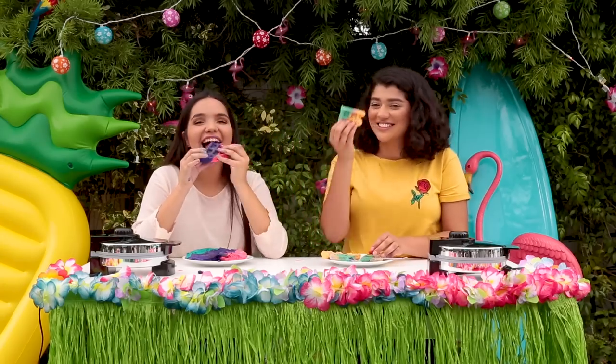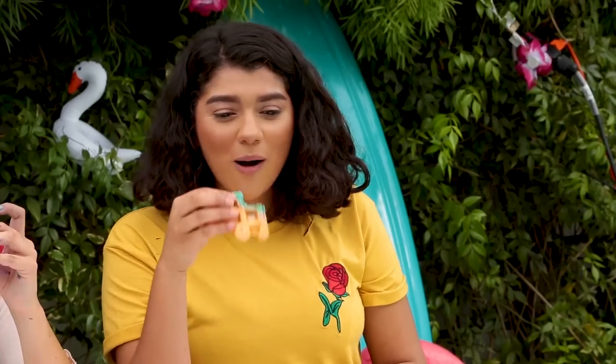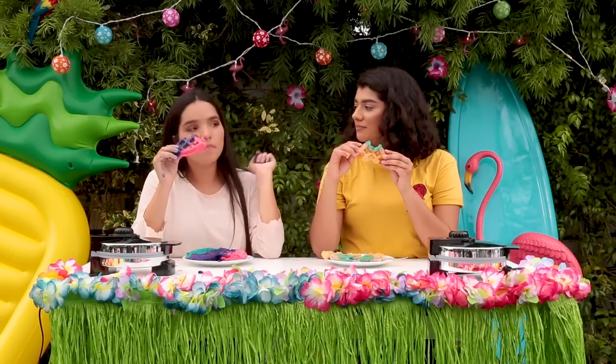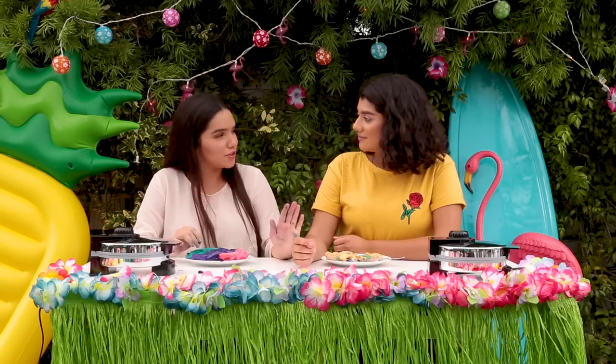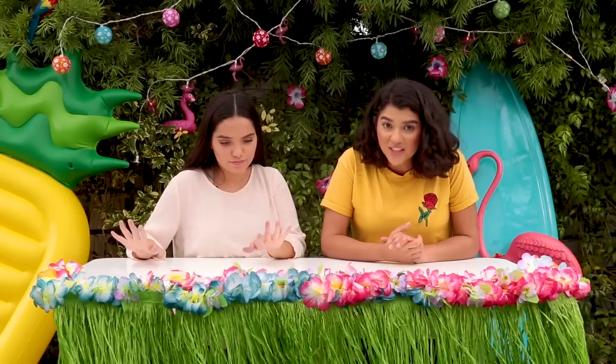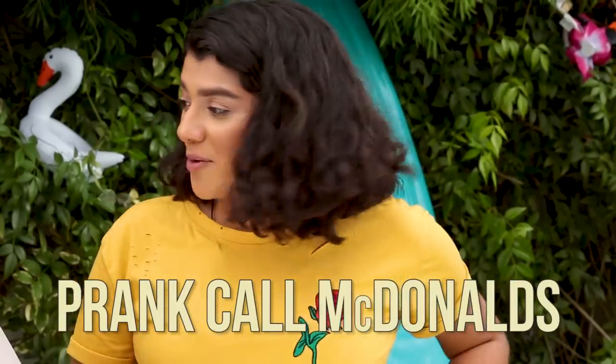Cheers to summer! Since we both won, we gotta be fair and both would dare. So the dare that Iram and I thought of is that we call McDonald's and ask if we can reserve a table.